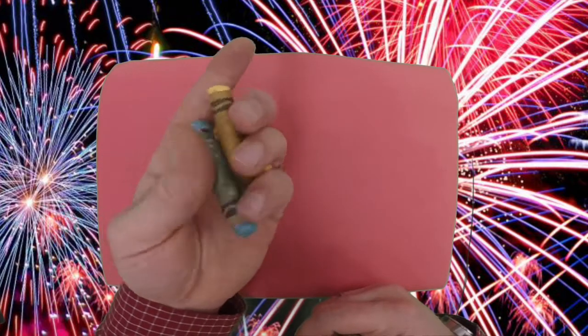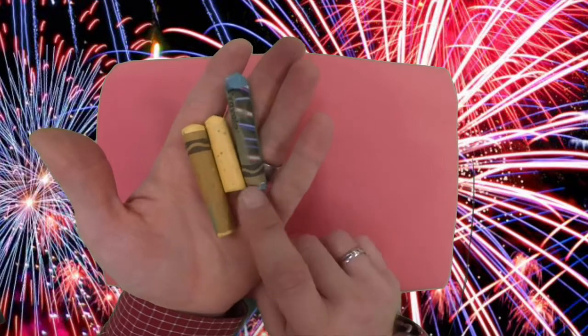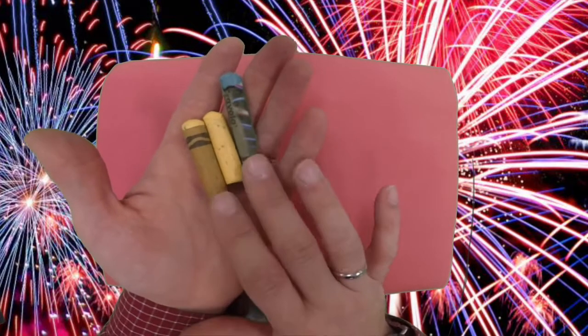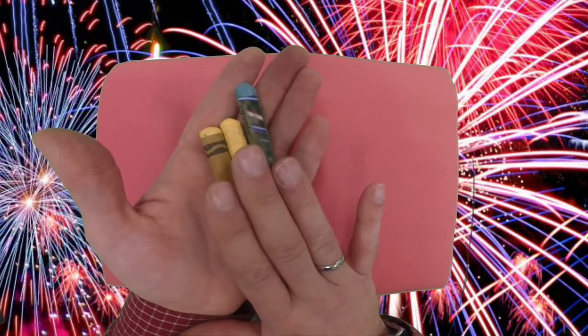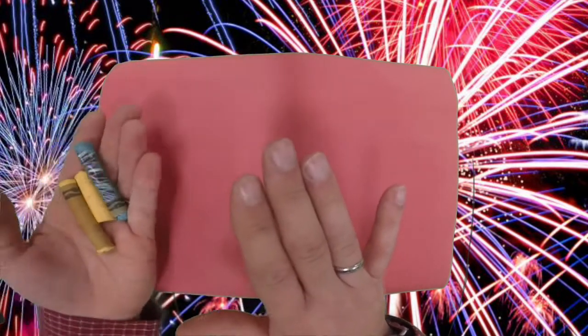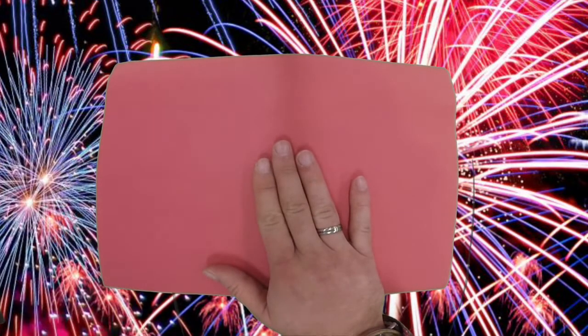These work the same as a regular crayon — nothing different there. The difference is that the pigment, what they use to make them have a color, the pigment in these is really, really strong. It's really potent, really bright, really vibrant. And what that means is that these colors will show up really well on a colored piece of paper like the one we're working on.